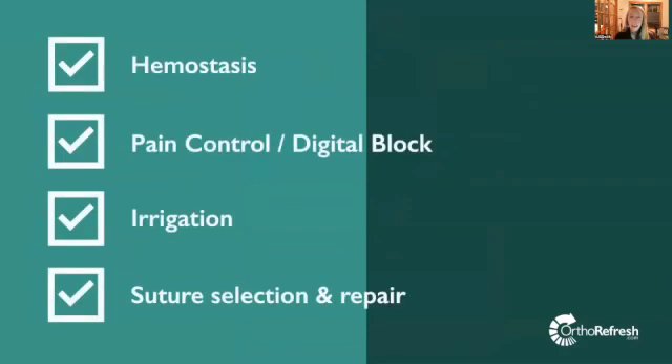It is important to inspect the wound. First, we need to stop the bleeding, achieve hemostasis, and inspect the wound. But one common misconception is that we treat the patient based on what we see in the wound. Rather, we determine treatment based on the exam — what's working and what's not.